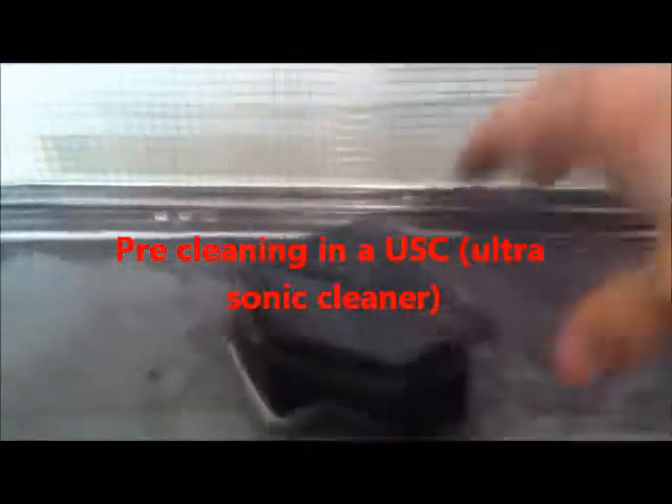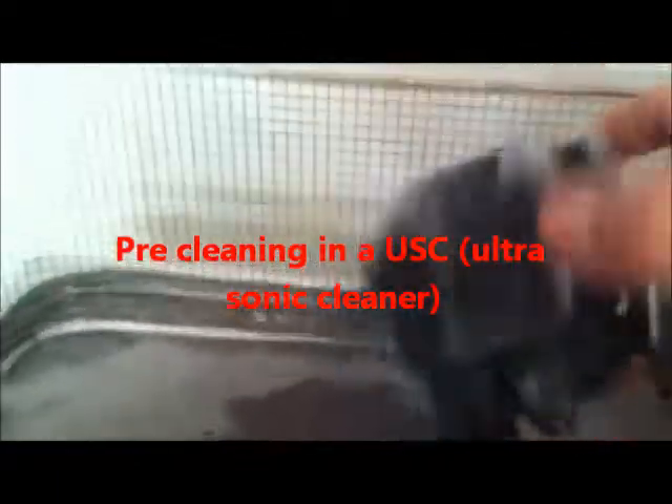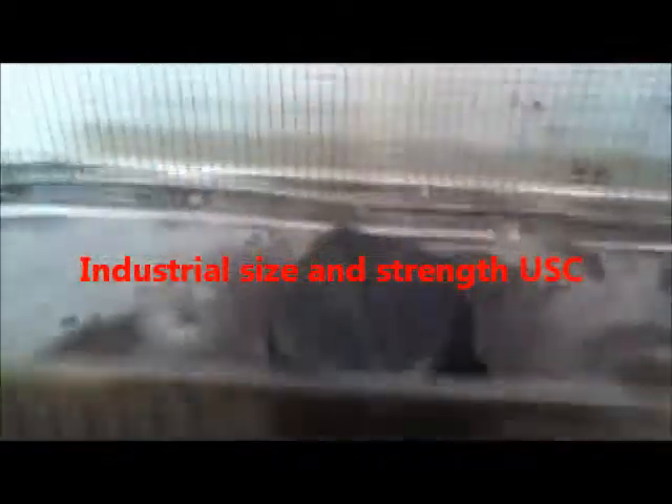Here we go — 090g muffler. Before I hit the sandblaster I'll get out some of that carbon, really clean it out, especially if I've got to get inside here. Purple Power, should be running at about 180 to 220 degrees.